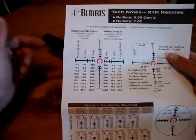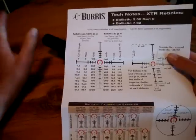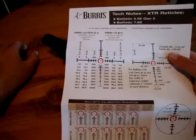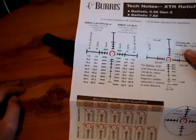I really like this. It also tells you how many mils you have between each of your subtensions so you can figure out your own bullet drop. There are plenty of quality ballistic calculators out there — look that up if you haven't already.